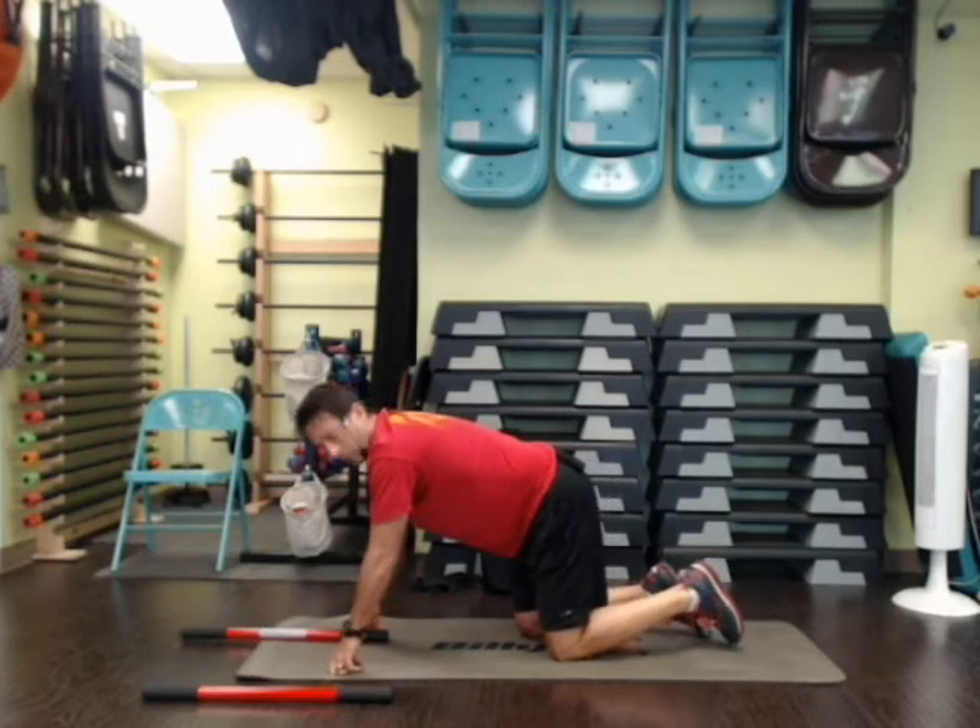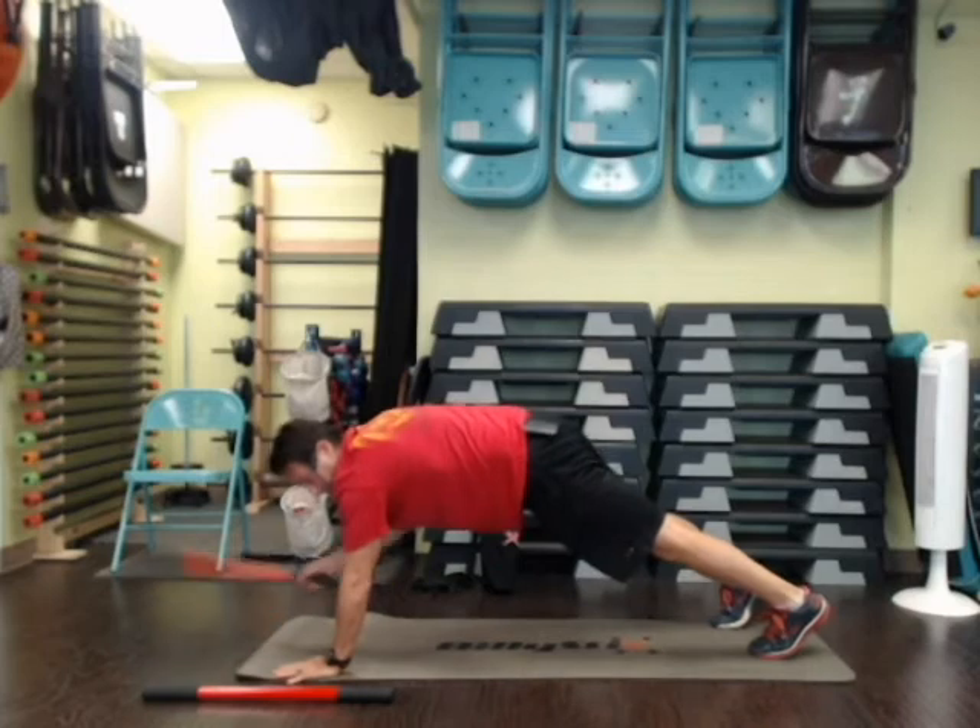If you want to try a harder one, do it from a push-up position. But we'll save that for another day. Try that one. Don't forget www.billiesticksworkout.com. Thanks.